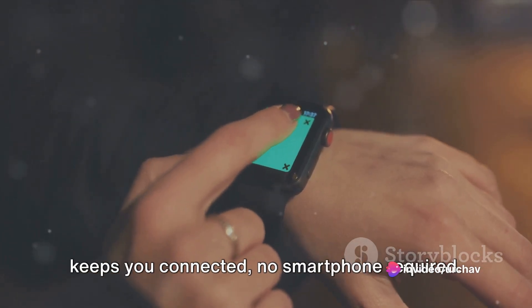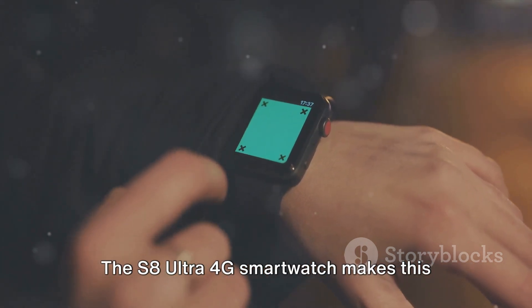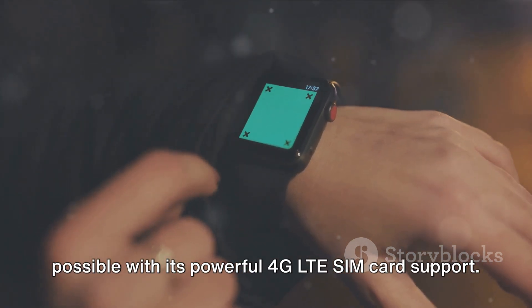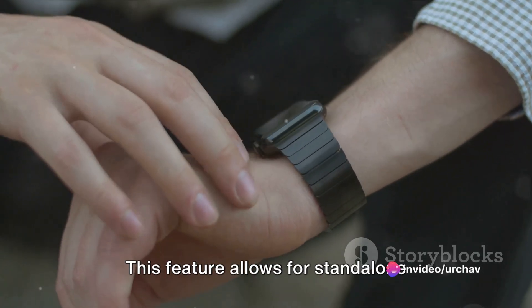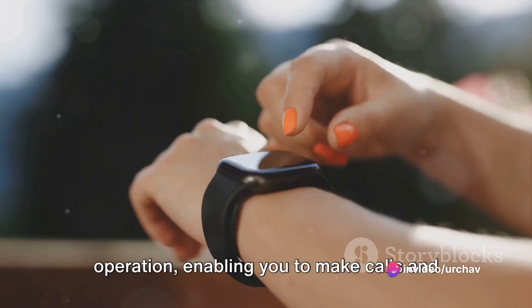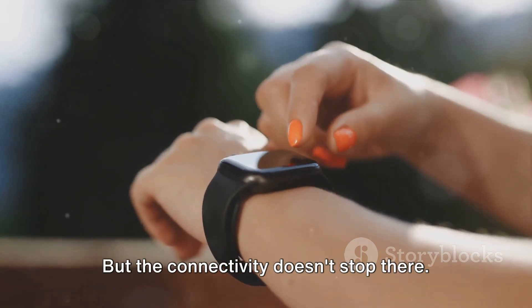Imagine a world where your smartwatch keeps you connected, no smartphone required. The S8 Ultra 4G smartwatch makes this possible with its powerful 4G LTE SIM card support. This feature allows for standalone operation, enabling you to make calls and send messages directly from your wrist. But the connectivity doesn't stop there.